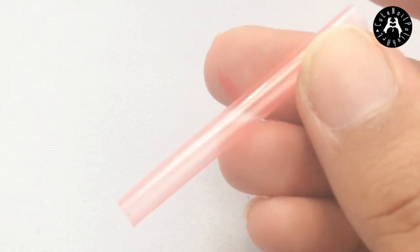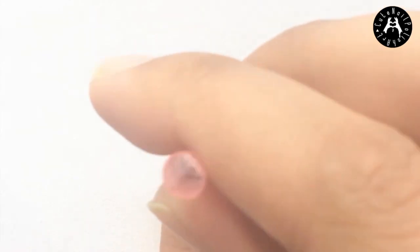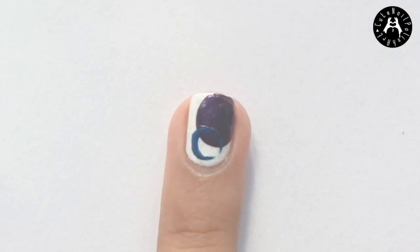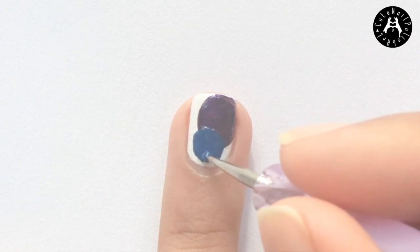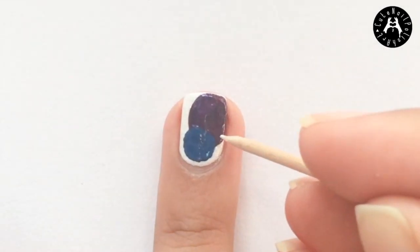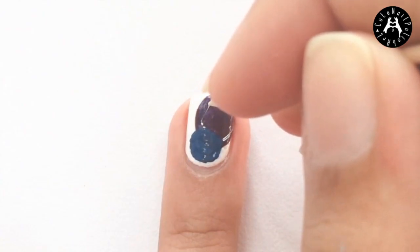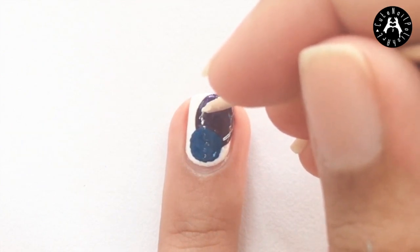Then I wanted to create a smaller circle than the previous one but again my dotting tools were too small, so I used a straw instead. I dipped the straw into some dark blue polish and overlapped it onto the previous circle I did. Then I filled it in using a small dotting tool. Once the polish had completely dried, I stippled on a thin circle inside the circles using a toothpick and white polish.